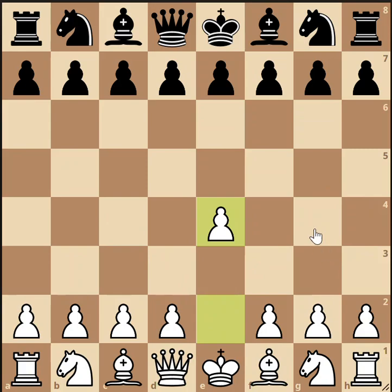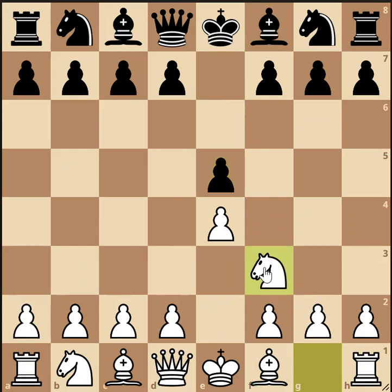For the same reasons, black sometimes responds symmetrically with pawn to e5. White can then plan to bring in two minor pieces and make way for castling on the king side. White's next move is knight to f3 — an excellent move that develops a piece toward the center. That's the natural square for the knight, and it attacks the black pawn on e5, which will limit black's responses.